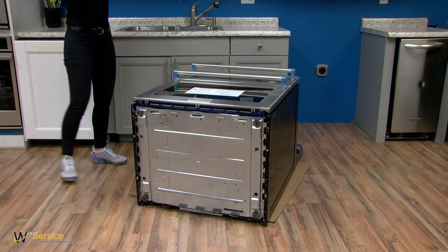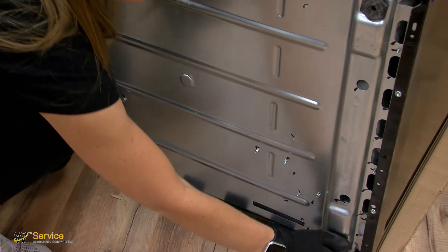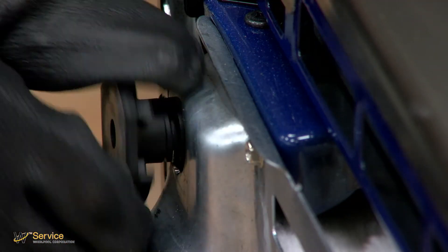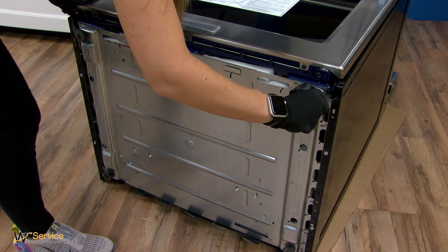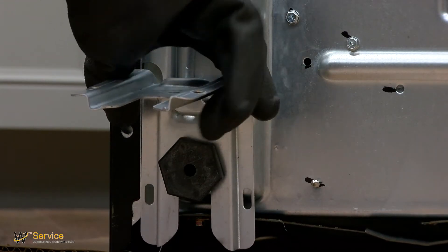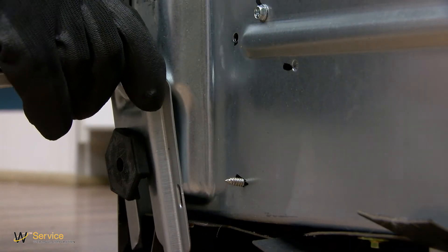Adjusting leveling legs. Adjust the leveling legs to the correct height. Leveling legs can be loosened to add up to a maximum of one inch. A minimum of three-sixteenths inch is needed to engage the anti-tip bracket. When the range is at the correct height, check that there is adequate clearance under the range for the anti-tip bracket.